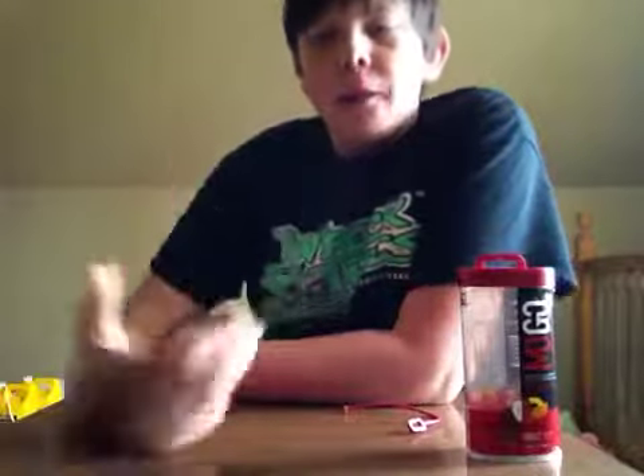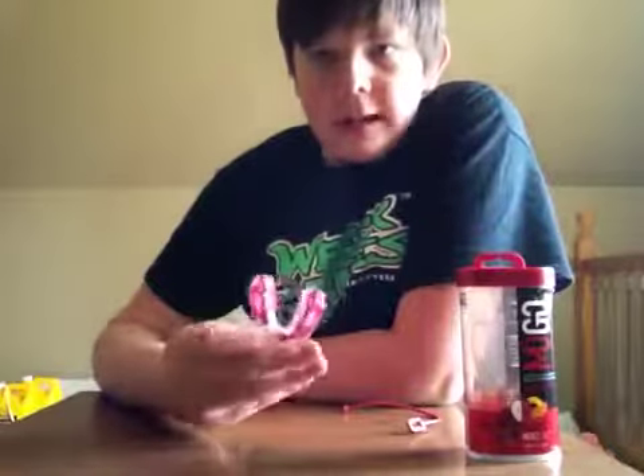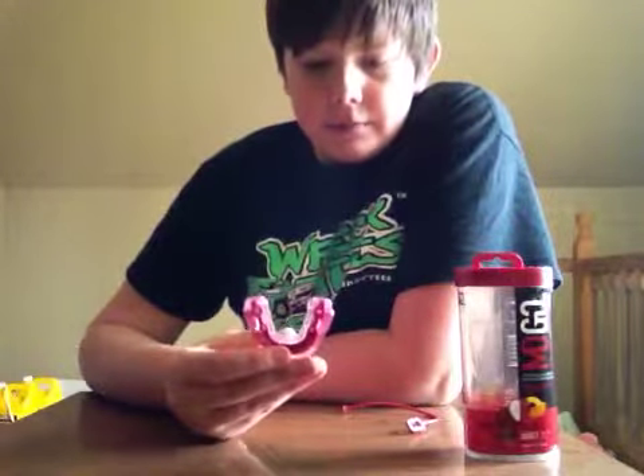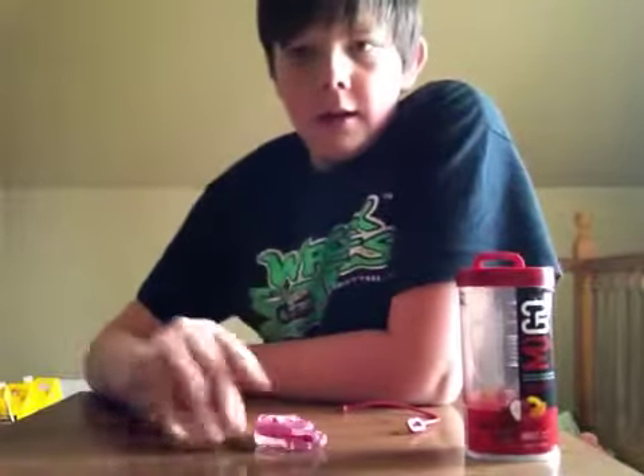The first thing you notice when you put it in your mouth is that kick — that flavor you get. So that's pretty cool. I get the flavor. It's not like a huge kick to it, but it's pretty good. It's nice not having a stale-flavored mouth guard.